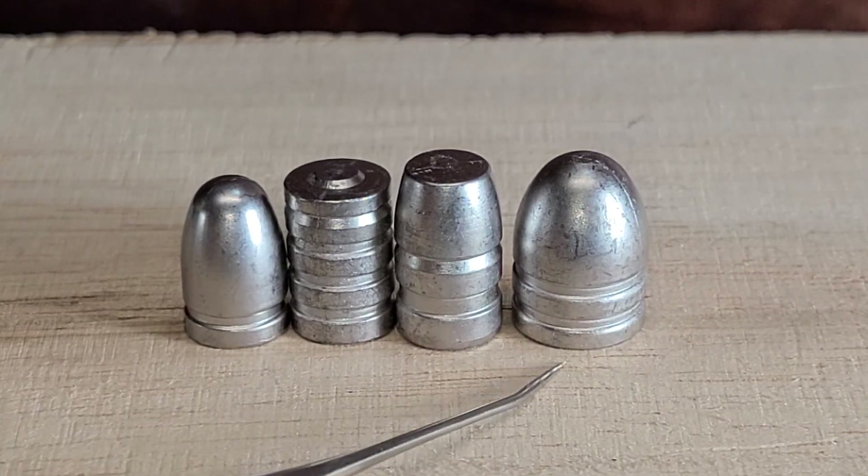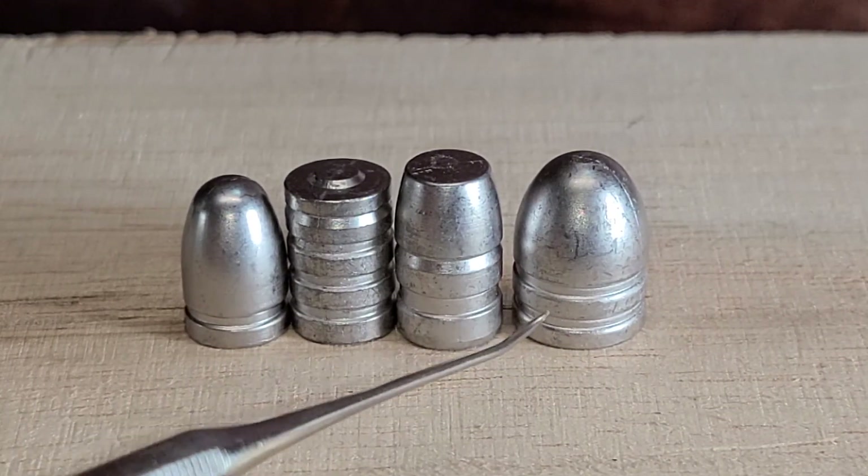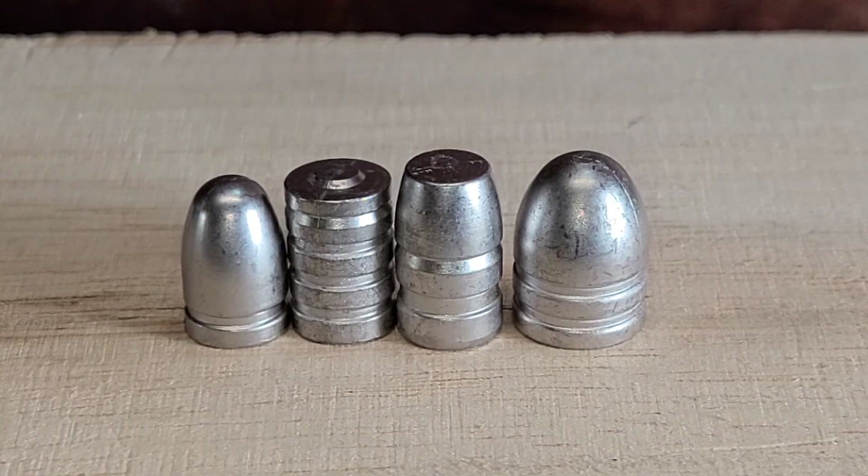Here's a .45 — see, everything's nice and filled out on it. Hopefully all of your bullets will turn out like this. Proper mold fill out: add some tin, watch your alloy temperature, make sure your mold's up to temperature, clean your mold cavities. I use denatured alcohol on a Q-tip and clean my cavities out.